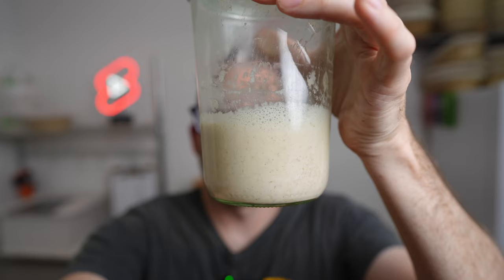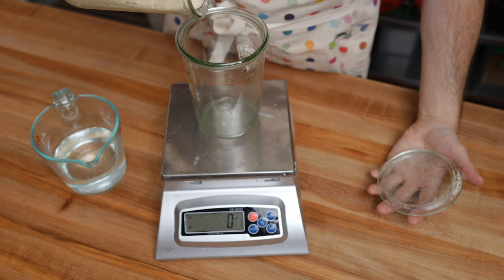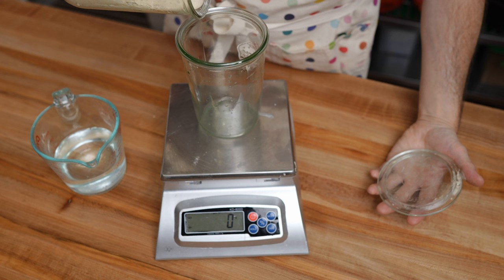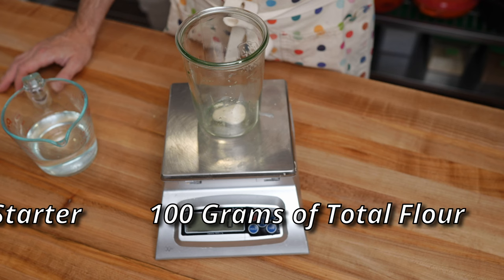I've got my starter here. Let's get started. We're going to start by placing about three grams into the jar. We're going to do a three to five percent inoculation and a hundred percent hydration starter — so that would be three to five grams of starter, a hundred grams of total flour, and a hundred grams of total water.